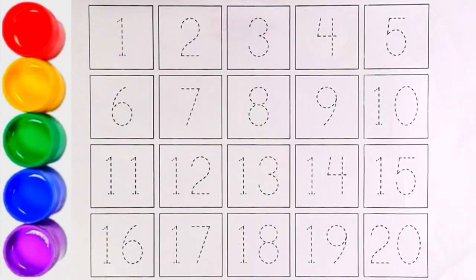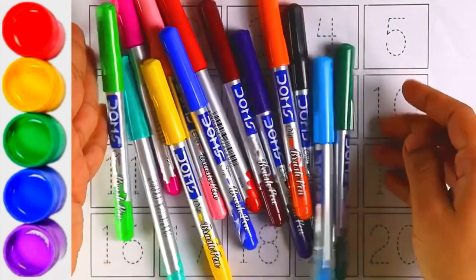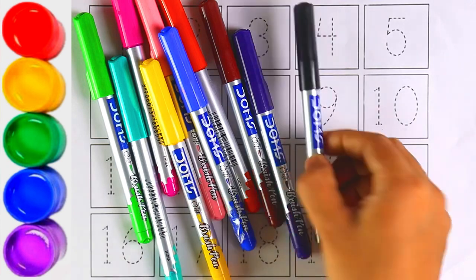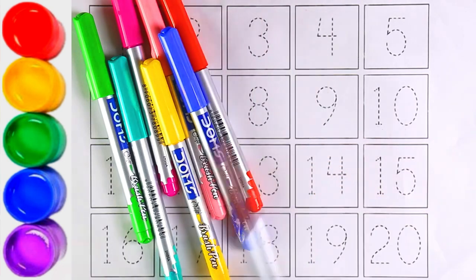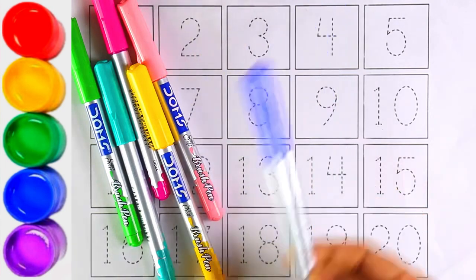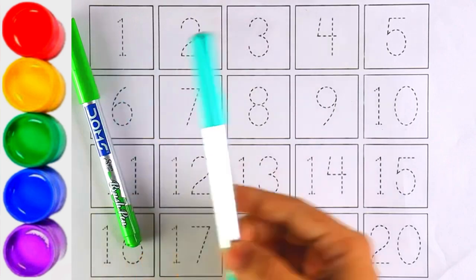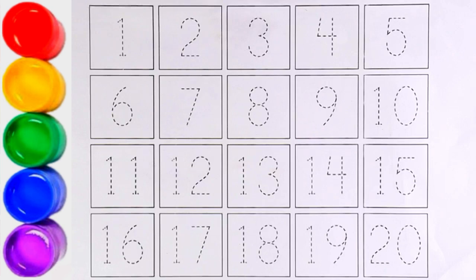Hello guys, welcome to my channel! Let's learn numbers. Let's start with colors: dark green, sky blue, orange, black, purple, brown, red, blue, yellow, light pink, pink, light blue, and light green. Now let's start writing numbers.